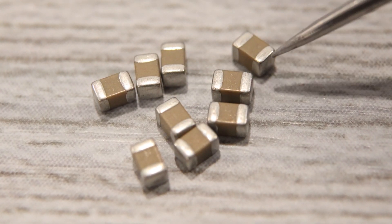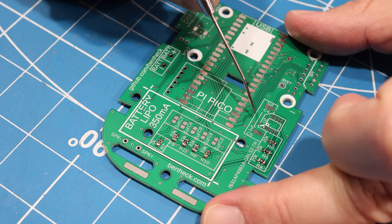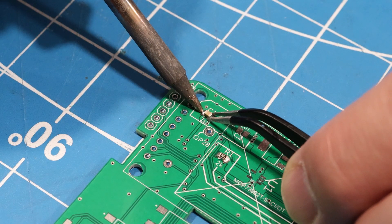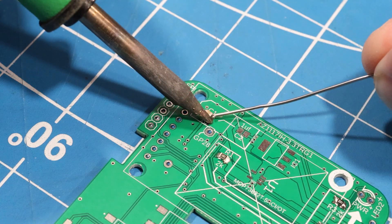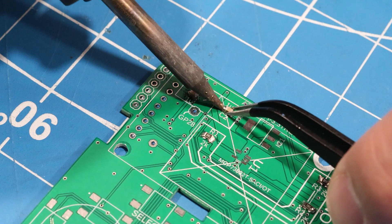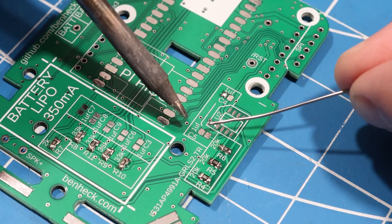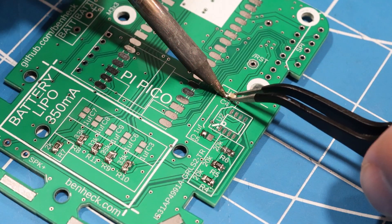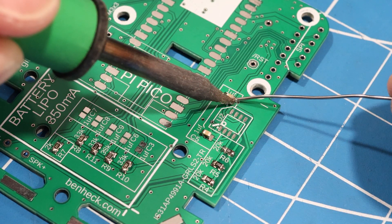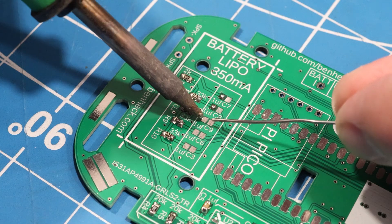There are also nine 1-microfarad capacitors. All the caps for this board are the same, so these go in the spots labeled C1 through C9. C1 is a decoupling capacitor, C2 is used for the voltage regulator, C4 and C5 are for the audio amplifier, and the remaining five caps are for our five audio lines.